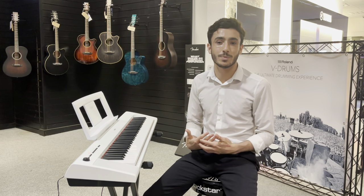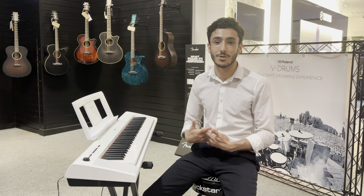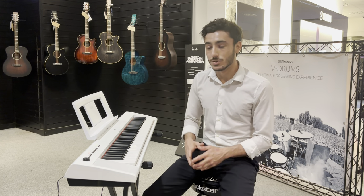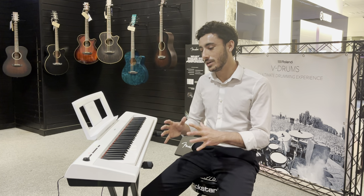It's got quite a special place in my heart because it's actually the first real proper keyboard that I ever owned — not this exact one, but the model, the MP32. So I'm very familiar with it and I'm a big advocate of its abilities as well.